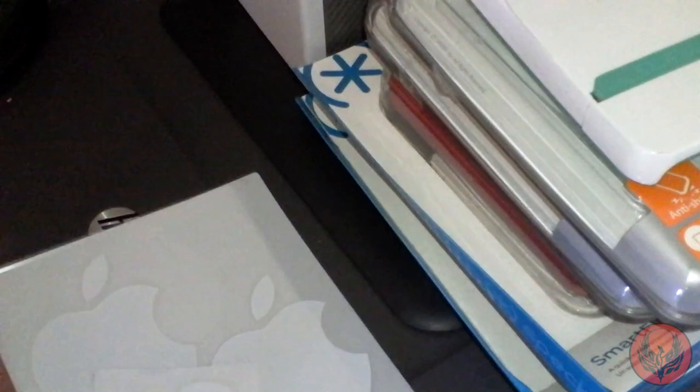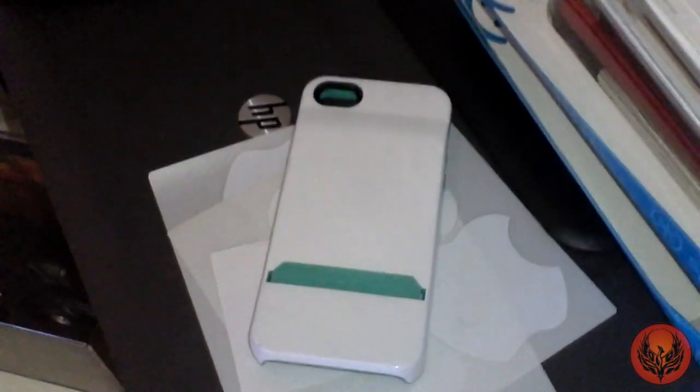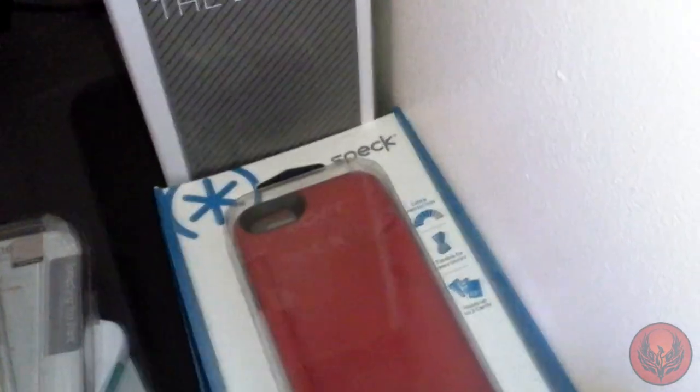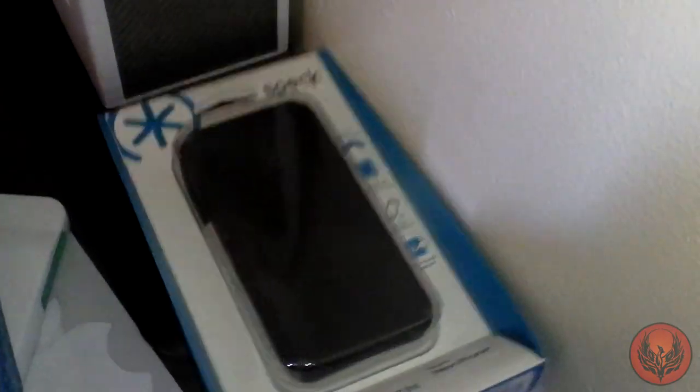We've then got some Apple stickers ranging from the ones that I got with my MacBook Pro, to ones from my iPad, to ones from my iPhone. For some strange reason I keep all the boxes to my cases as well that come in for review. My favourite ones are the Incipio case, the Slim Armor case, the Spigen SGP Neo Hybrid EX — there's a review of that on the channel — the Spec Smart Flex for the iPhone 5, and the Spec Candy Shell case. Most of these things you'll be able to see a review of on the channel.